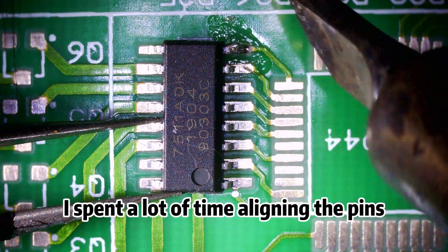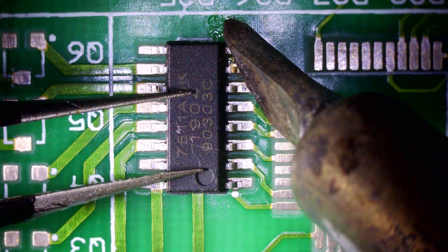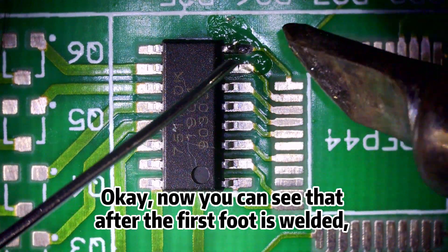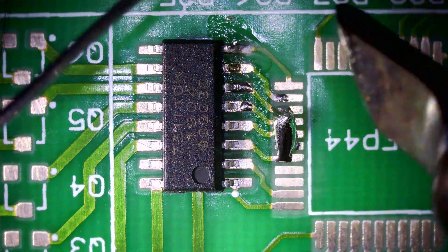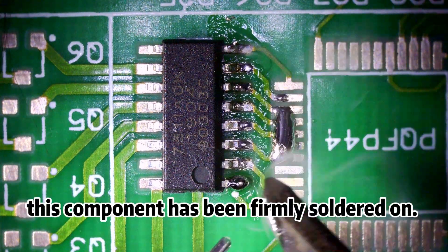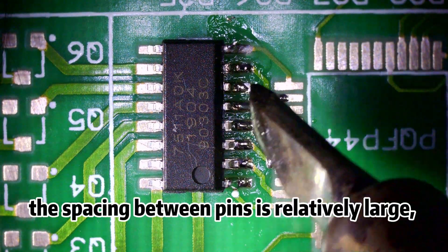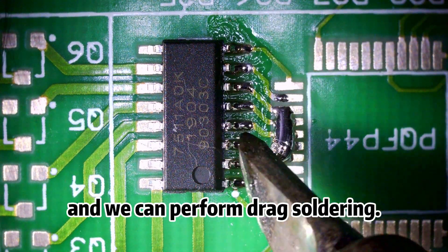I spent a lot of time aligning the pins. Now you can see that after the first foot is welded, it basically won't move anymore. At this point, this component has been firmly soldered on. We can then solder other pins. For this simple component, the spacing between pins is relatively large and we can perform drag soldering.